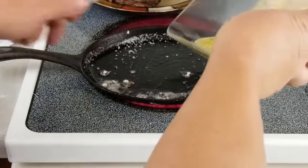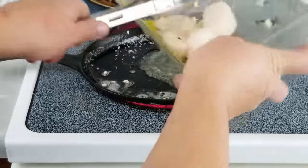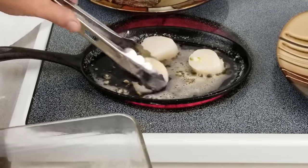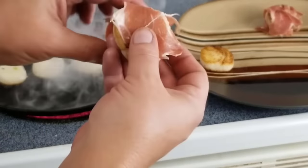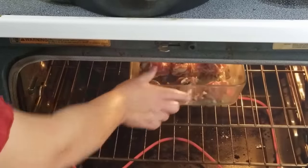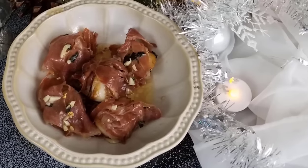Heat a cast iron skillet to medium-high heat. I'm only adding three at a time so as not to overcrowd the surface. We'll sear them for about 90 seconds a side, then wrap with prosciutto. Put the seam side down and bake at 350 degrees for seven to eight minutes. It's best to make these last, as you'll want to eat them freshly cooked.